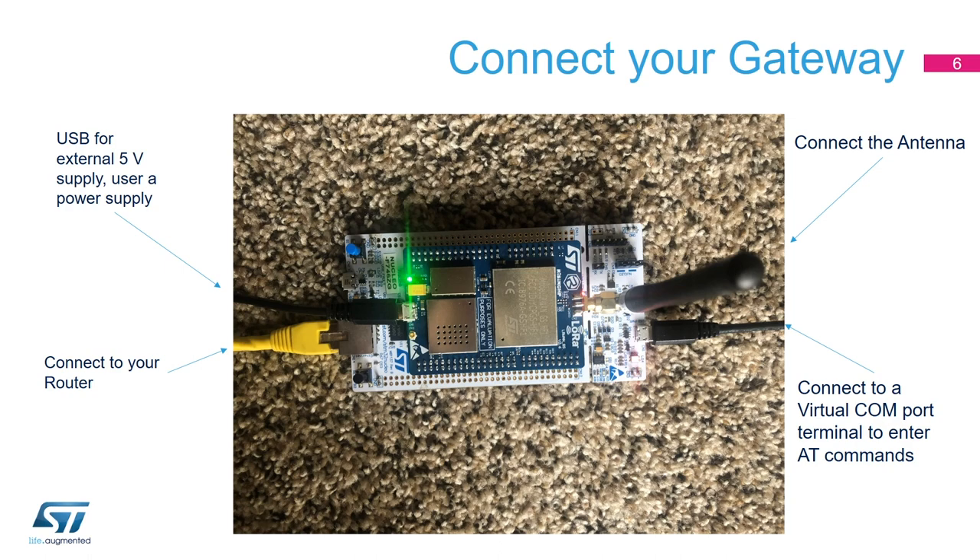Here is my gateway. You can see the Nucleo-F746ZG with the LoRa expansion board on top and an antenna connected. I have connected an Ethernet cable to my router for internet access. The complete board set is powered through a connector using a 5V USB power supply. On the other side, I'm connecting a USB cable to my laptop, which enables the virtual COM port so I can send AT commands to configure the gateway.